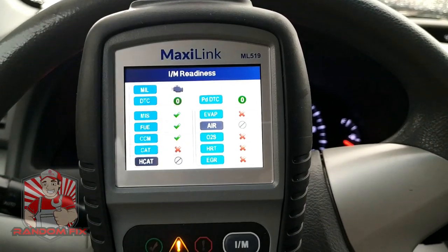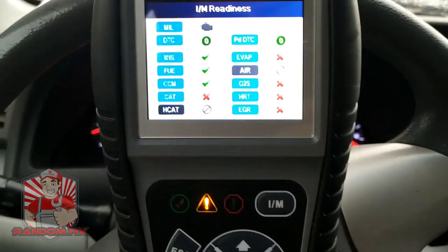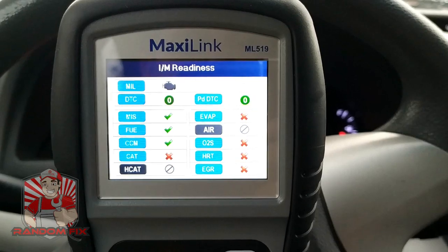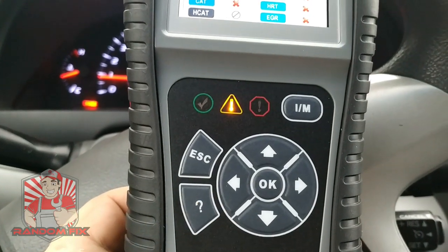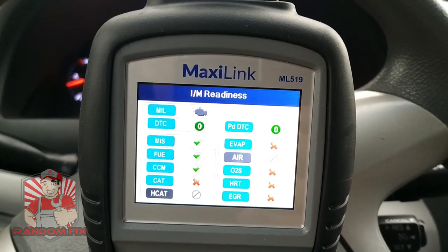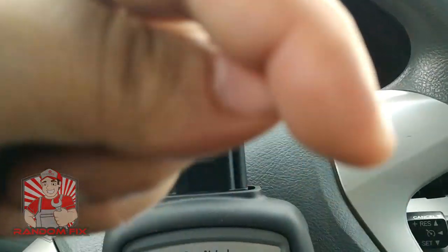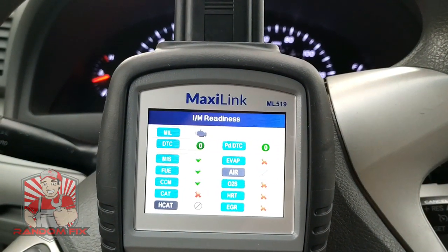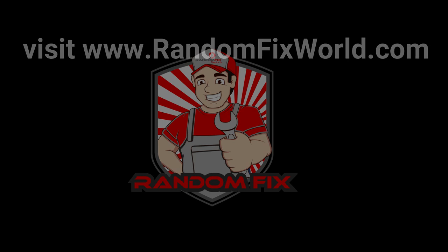Thanks for checking out the video. If you have any comments or questions please leave them below. I'll have a link in the description box for this scanner. If you're in the market for a great little OBD2 reader that's easy to use and offers a whole bunch of features, as well as a helpful guide to point you in the right direction, this is definitely the one to consider. If this is your first time checking out the channel, please consider subscribing and hitting the notification bell so you get notified anytime I post videos aimed to save you time and money. Have a great day!